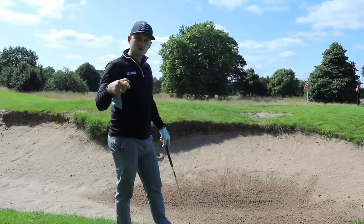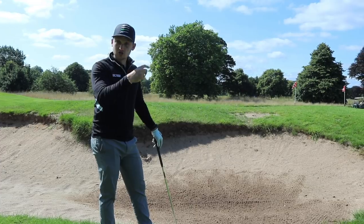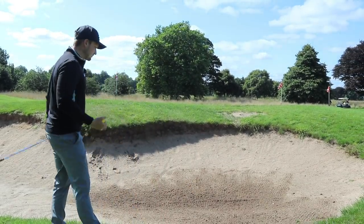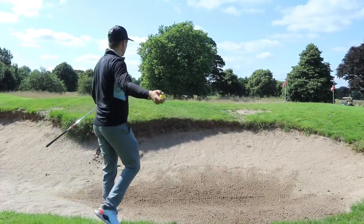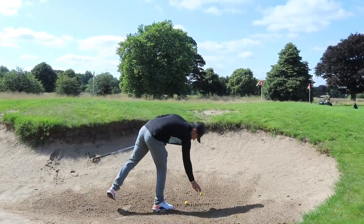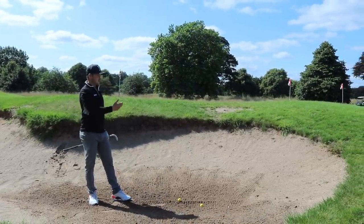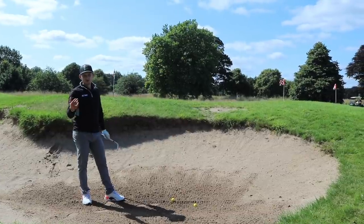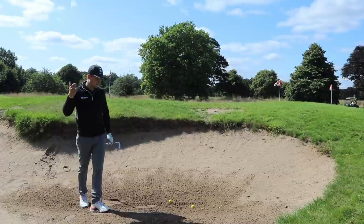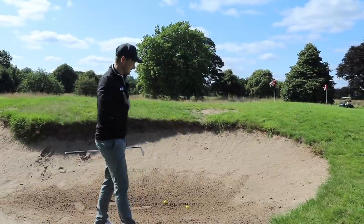If you're following along, don't forget you can re-watch parts of this and think: that shot was more for me, or this shot's more for me — whatever you feel you need to add to your game. Also, why don't more golf clubs have short game areas? Having one bunker and a chipping area is definitely something a golf club has got to invest in, in my opinion.